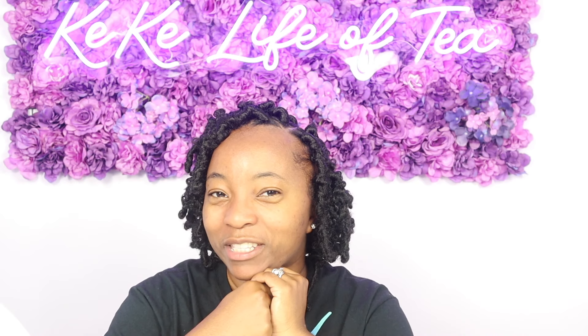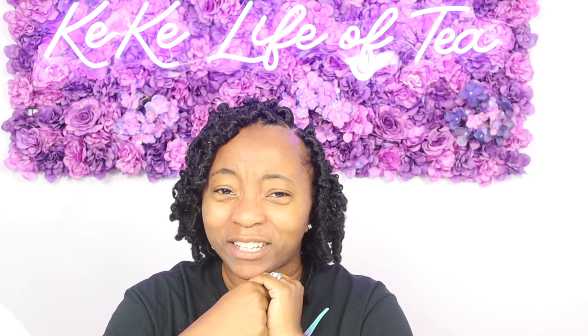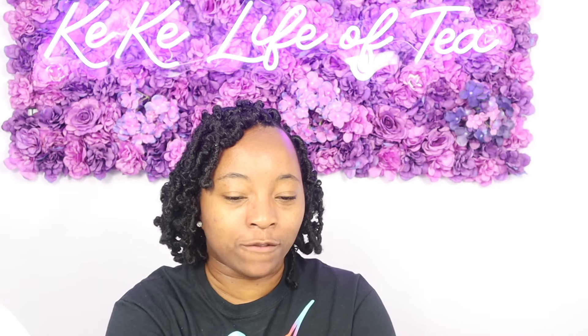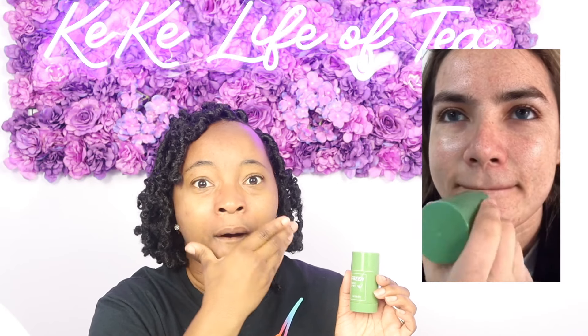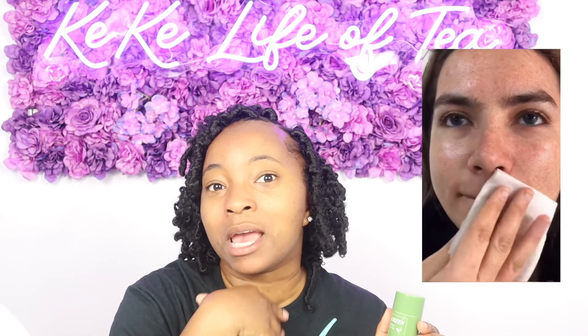Hey YouTube, thank you for tuning in to Kiki Live of Tea. Today we're going to be doing a skincare video on the green tea mastic. You guys may have heard about this on Facebook or TikTok where this guy put it on his face and all his blackheads magically came out.